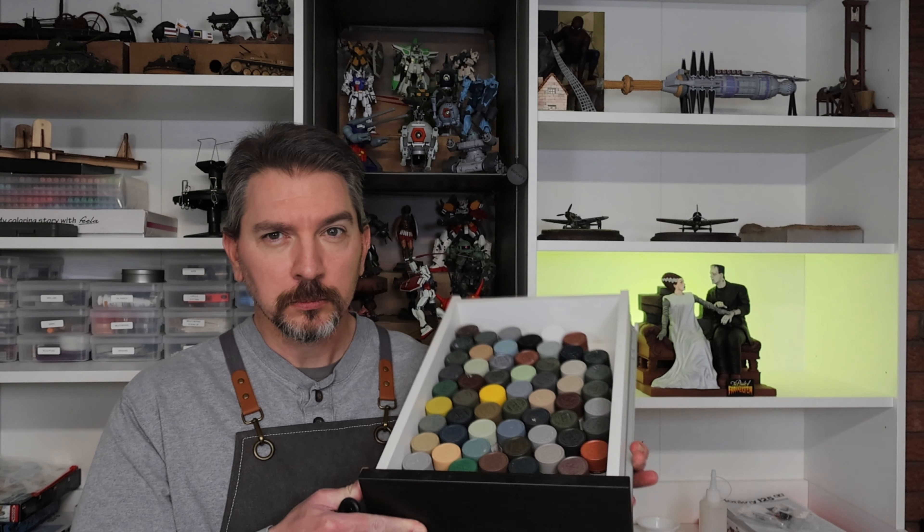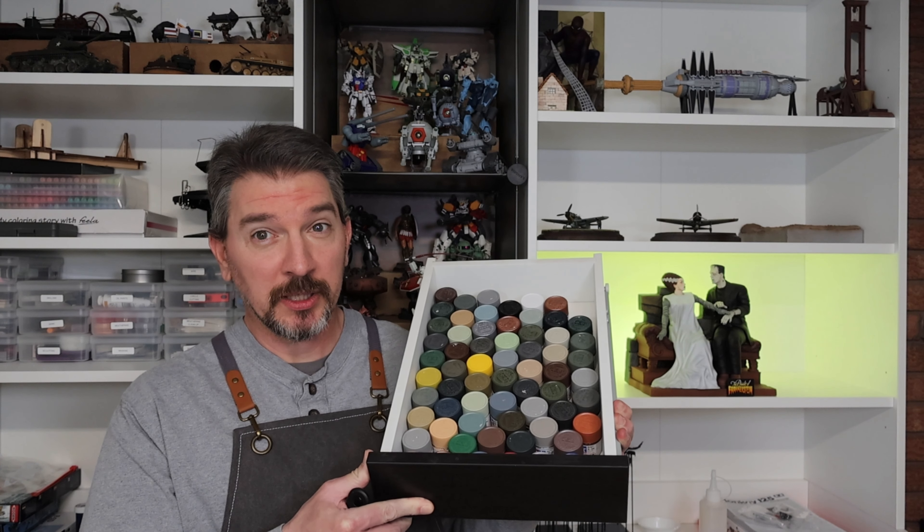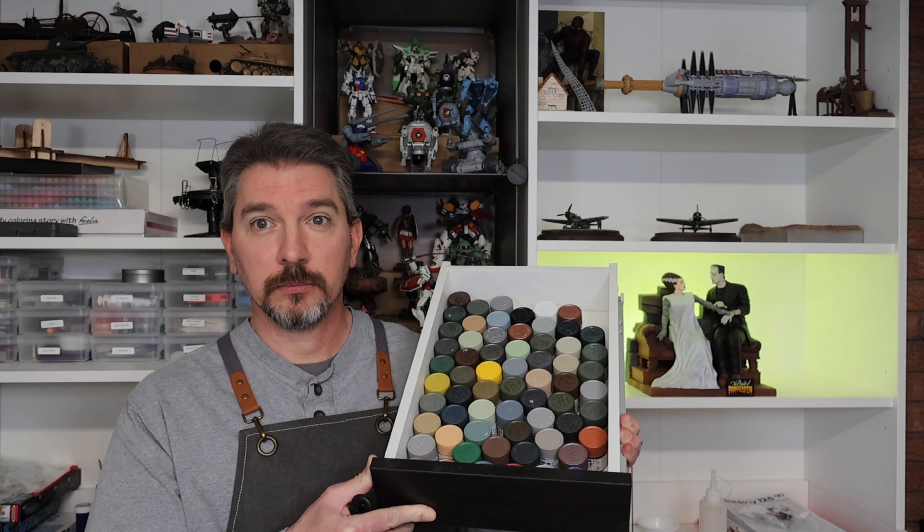Hello, Middling Modeler here with Just the Tip. I have a big tip today — it's about a very personal topic. Have you made a mess in your drawers? Do you have this problem? Too many paints, can't keep them organized. How embarrassing.